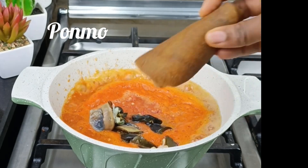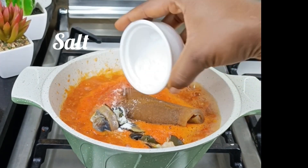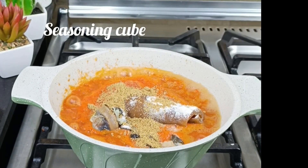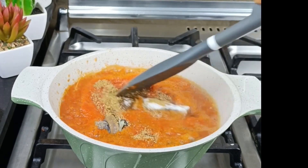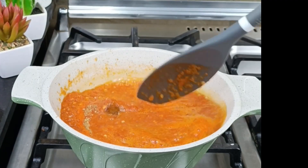Yes, we shall eat the good of the land! I'm also going to be adding some crayfish and some seasoning to make sure that everything cooks well. I'm actually not making a very big pot of owu, because owu is not something you can refrigerate or keep — for me it's just cook and finish it at a sitting.